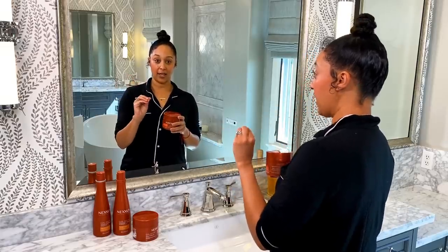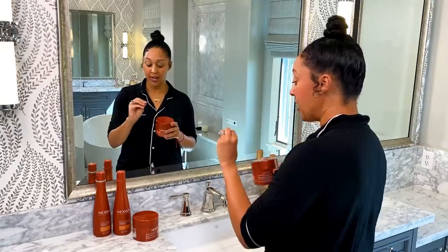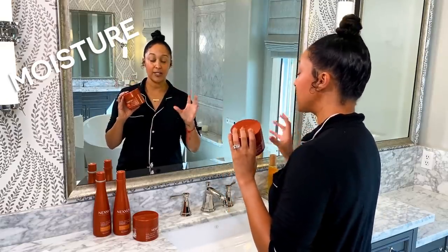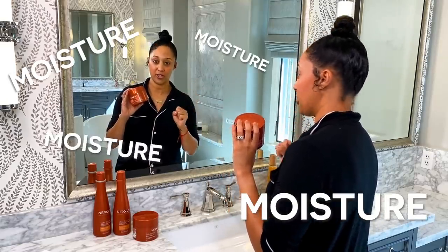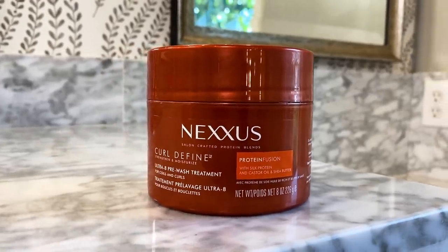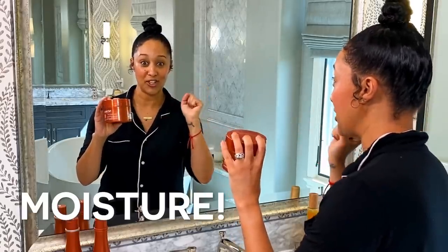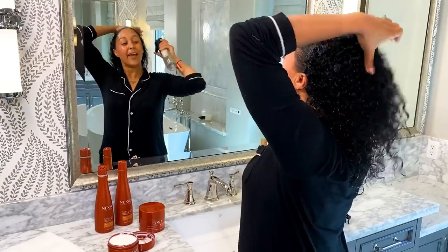One of the most important things about having absolutely gorgeous natural curly hair is moisture. Your hair needs moisture, moisture, moisture. So that's why we're going to start with the ultra 8 pre-wash treatment — it's full of just that. So first we're going to wet the hair.